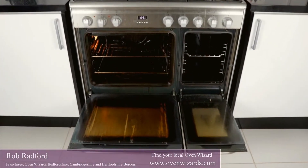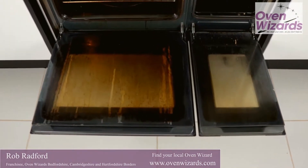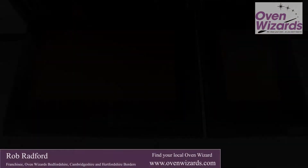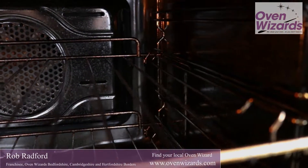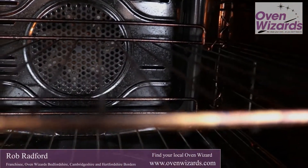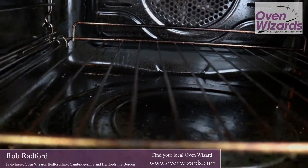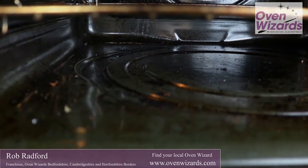At Oven Wizards, our aim is to return your oven, range or Aga to as near showroom condition as possible. We also clean hobs, extractors and microwaves. It'll take us around two hours to clean a single oven, two and a half hours for a double oven and around four hours for a range or Aga. Extractors and hobs will take around 30 minutes each.